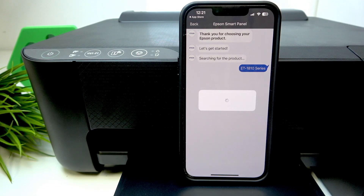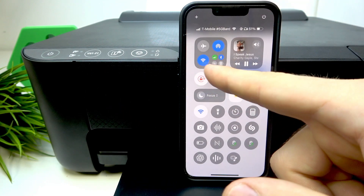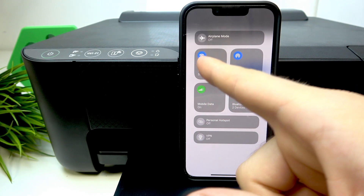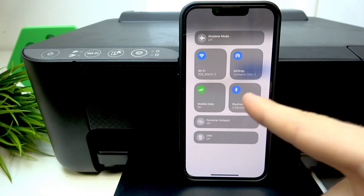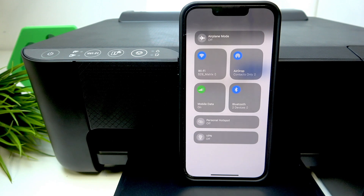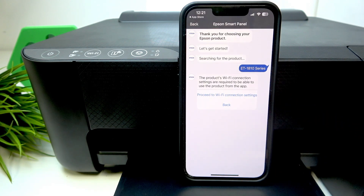If you don't have your printer in this list, make sure your Wi-Fi is enabled. You should have Wi-Fi enabled and also enable the Bluetooth connection. Note that this application doesn't ask about enabling Wi-Fi and Bluetooth if they are disabled, so you should check that before you start.